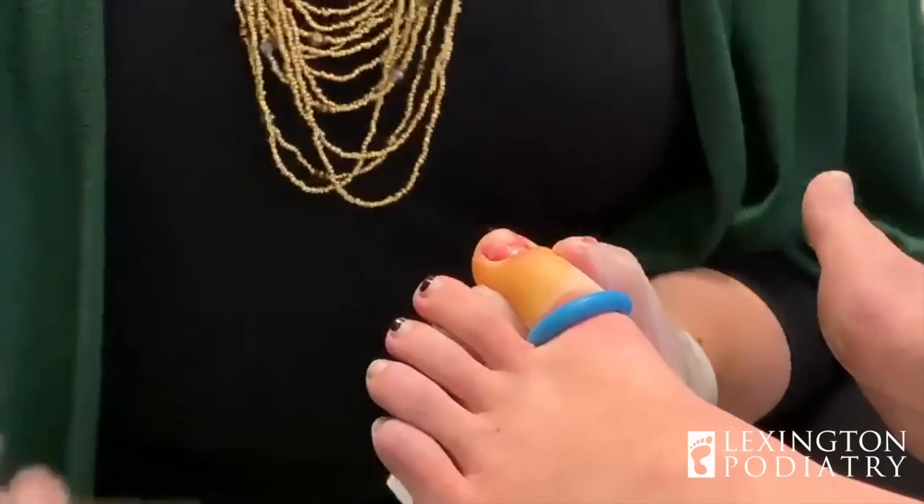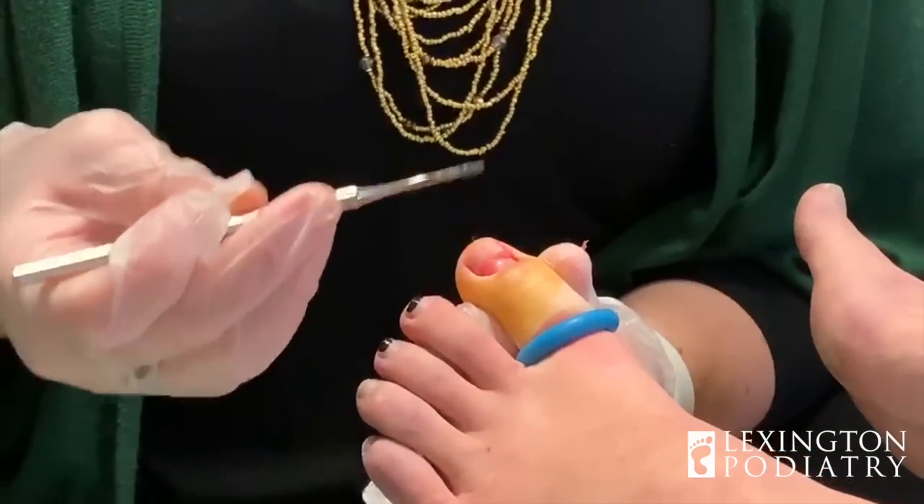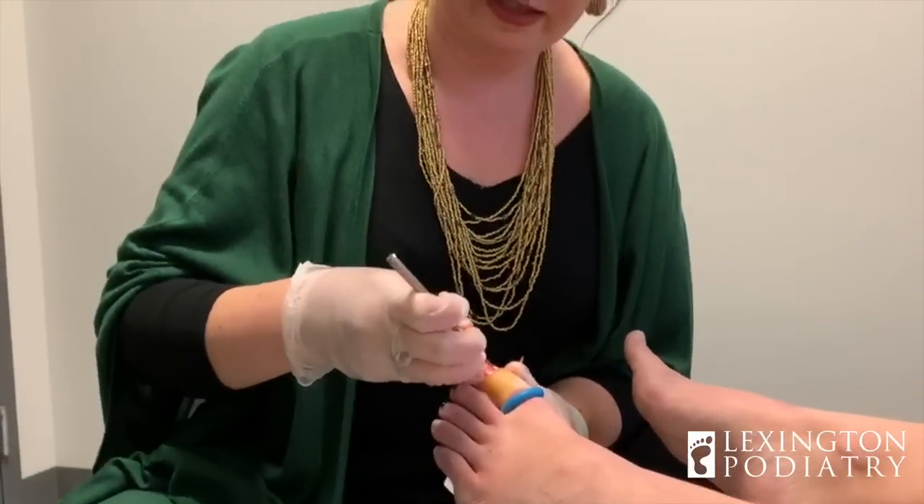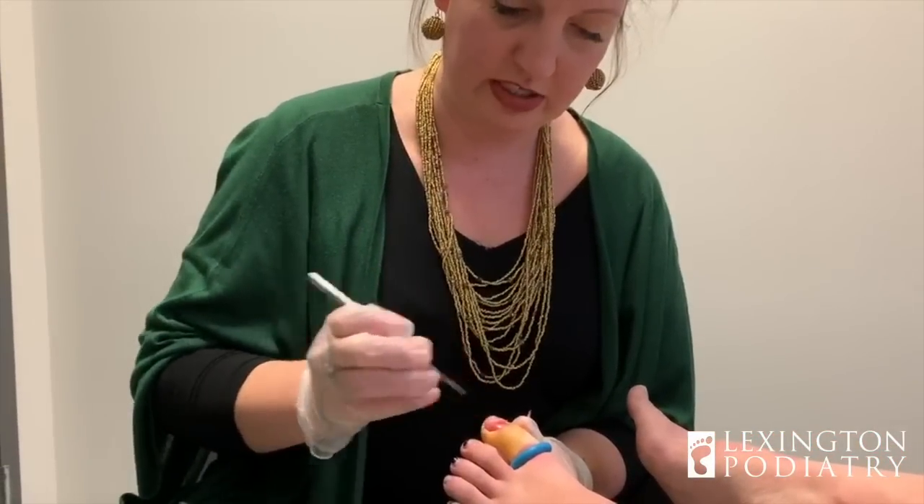So there is a little ridge across here — that is where the nail was loose and was causing damage to the underlying nail bed. So getting the nail off ensures that no further damage is done.